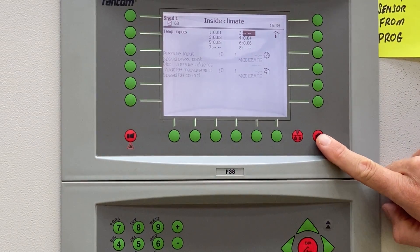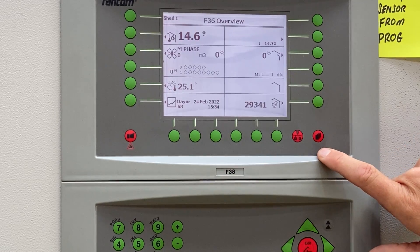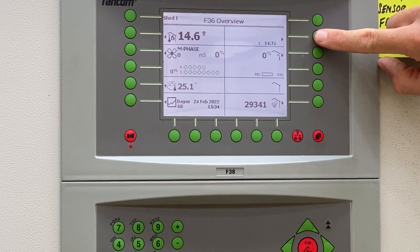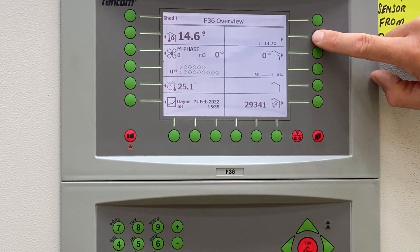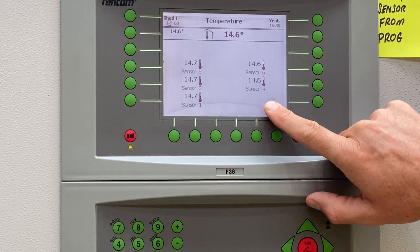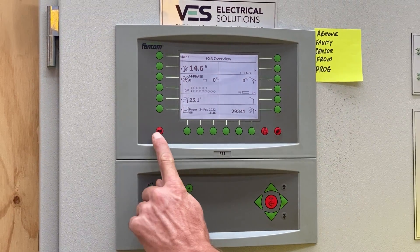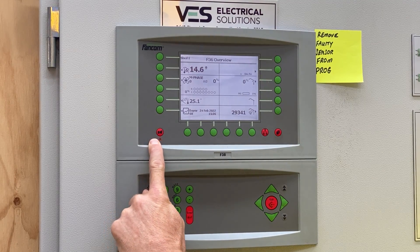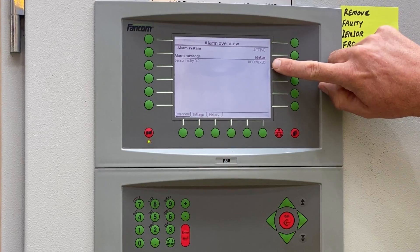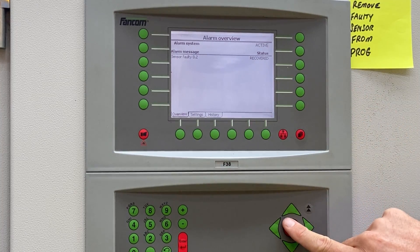The next thing I'm going to do is page out once, twice, three times back to my home screen. We're going to view that sensor now by pushing the second green button down on the right, and you'll see sensor number two is no longer there. If we page back once and click on our alarm icon button — which is currently flashing, meaning there is an active alarm — we can see now that the alarm has been recovered. Sensor faulty number two: recovered. But we're still getting an alarm.